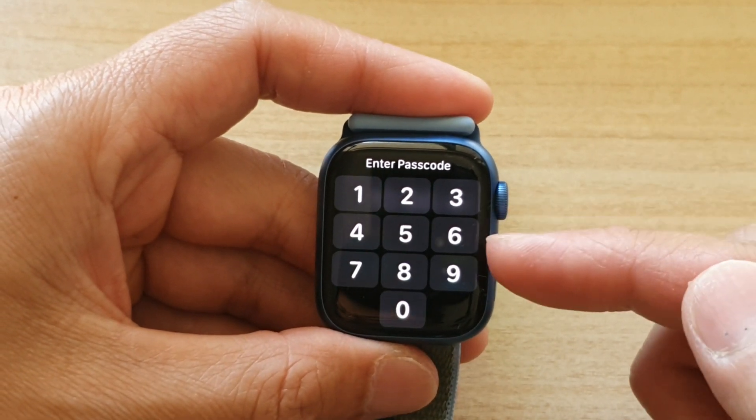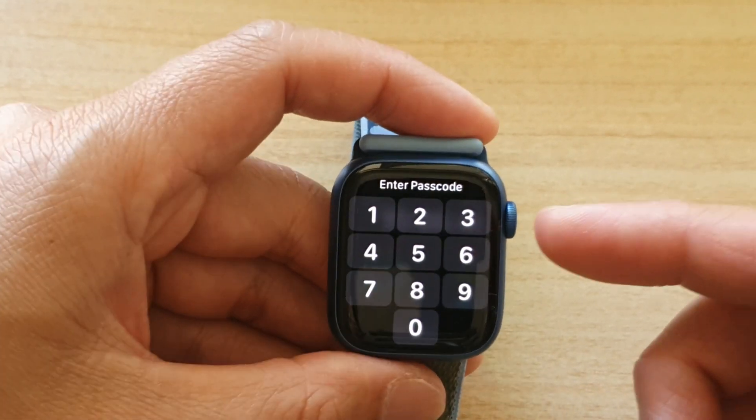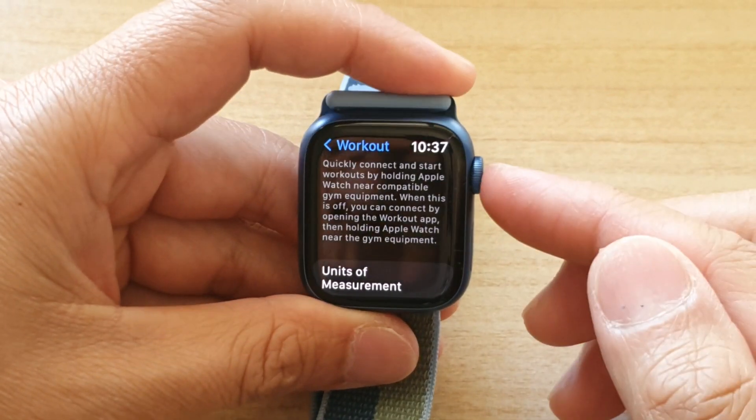When this is off, you can connect by opening the Workout app and then holding Apple Watch near the gym equipment. So you can switch it off and still use it — simply open the Apple Watch app and when you are close to compatible gym equipment, it will allow you to connect.